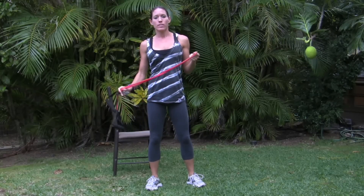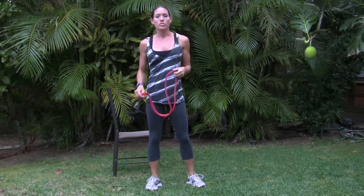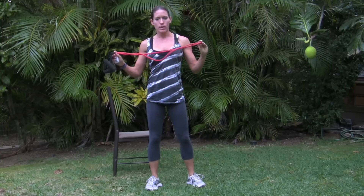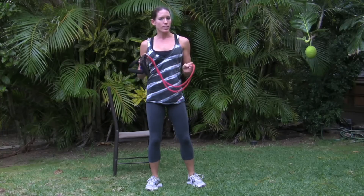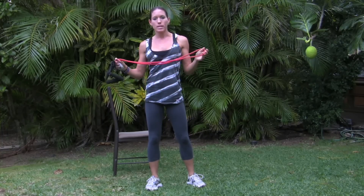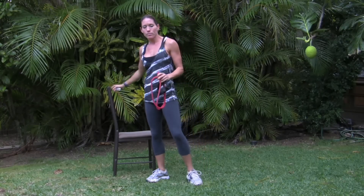This is week three of the beginner's weight loss workout. You'll need a resistance band, which you can get from any sports store or Walmart for about nine dollars. There are different thicknesses, which means different strengths. This is a medium strength one, so get what you feel capable of using. You'll also need a chair and the GymBoss timer available at GymBoss.com.